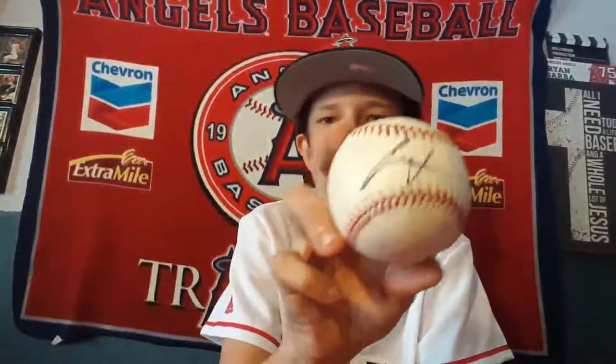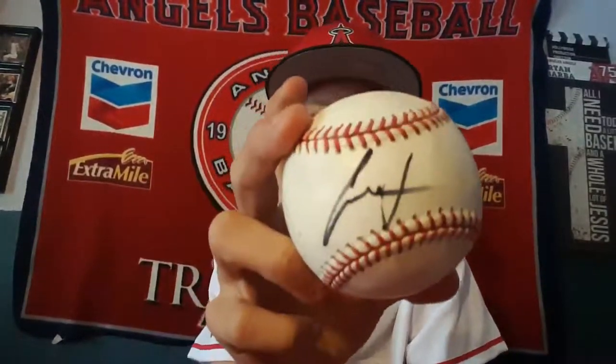My mom actually got this next one for me — thank you to her. It's Andrelton Simmons in Sharpie, but it's okay, I can preserve it. It's in the sweet spot. It doesn't look exactly like his autograph but I guess he was rushed and had to go on the bus.